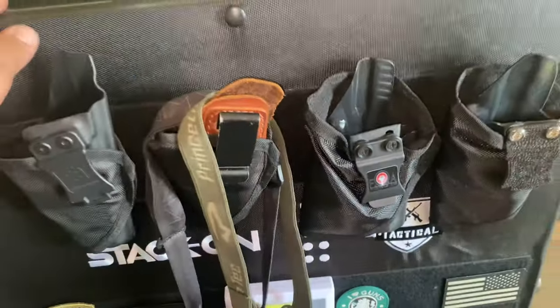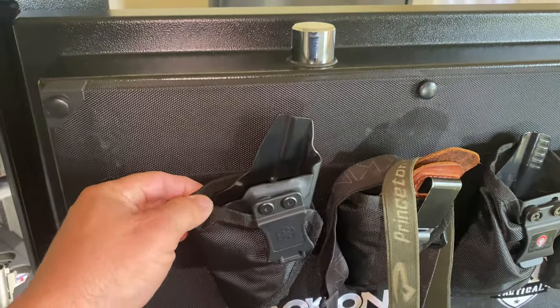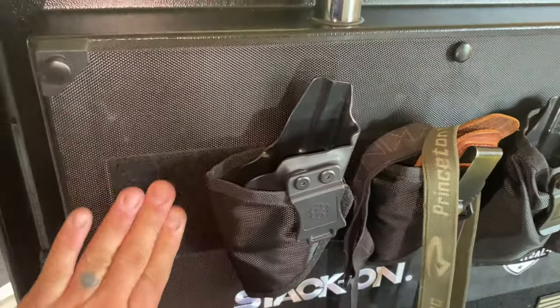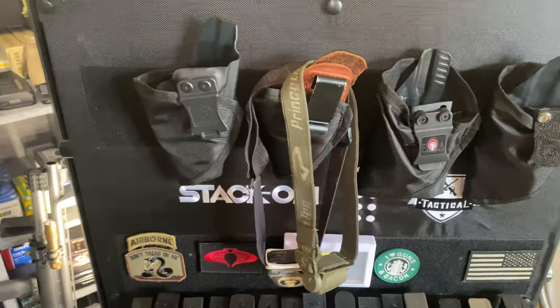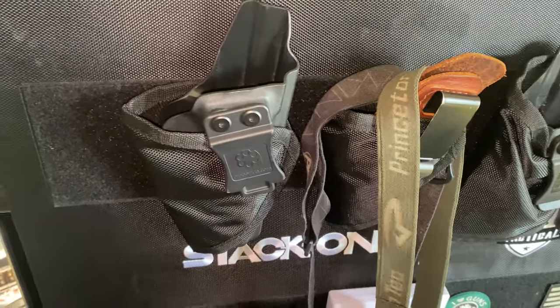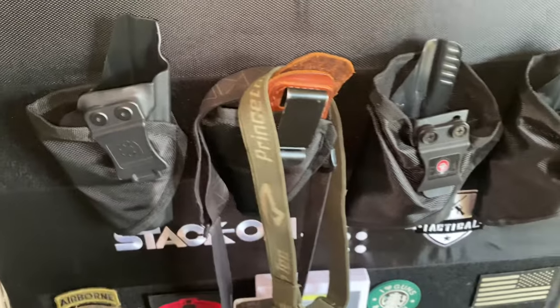Starting with the door, we have holsters that came with the safe — probably about eight total, I just don't have them all here right now. There's velcro where you're supposed to hang your guns, but some of my guns are heavy and it's not going to hold enough. So I checked on eBay and got these little hangers that I'll be showing you further down in the video.